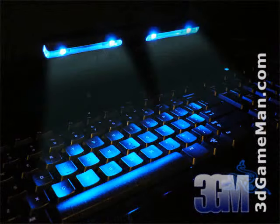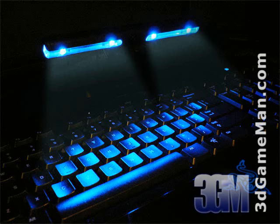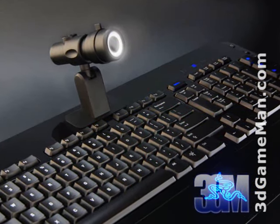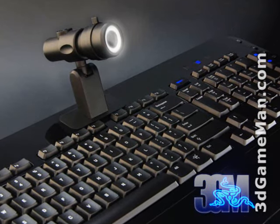One is called the battle light, which looks cool but also illuminates the keyboard in low light conditions. There is also a battle eye, which is essentially a webcam that provides real-time video and audio feedback.